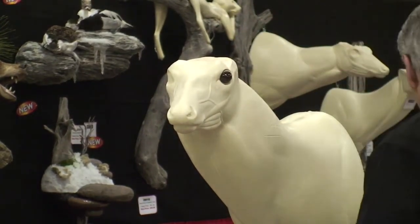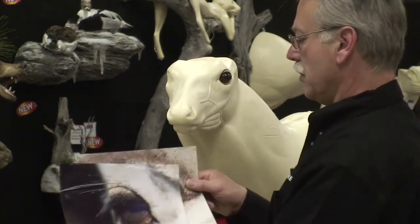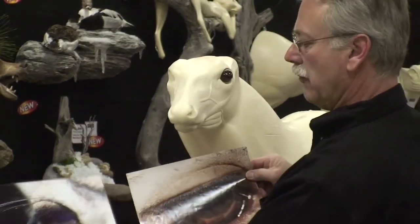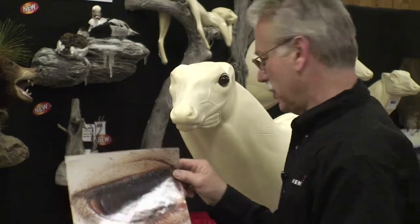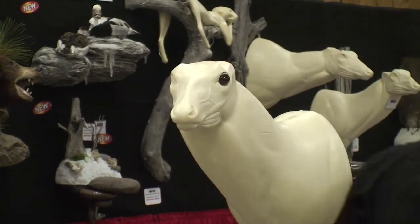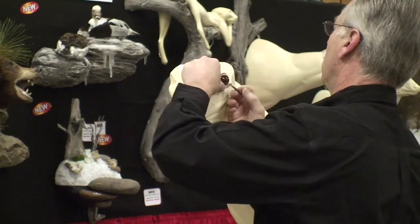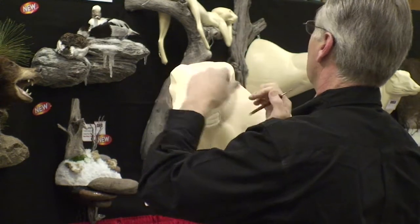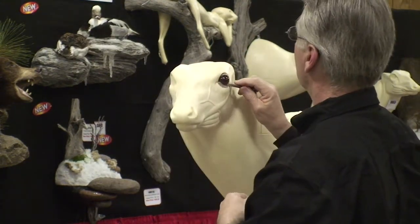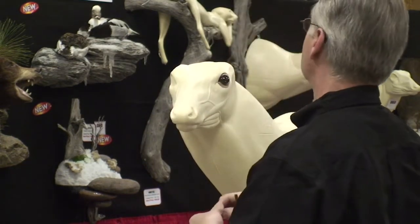Secondly, we're going to model the eye in, and I always profess to use good references. So this is the particular deer that I intend to model — a front view and a side view. It's got some very specific high points and low points, which makes it an easy eye to choose as far as setting and modeling in. I'm going to take just a little bit of clay and fill the gap of the eye to the form at the bottom, then simply take and cut it clean. Now the bottom is done.